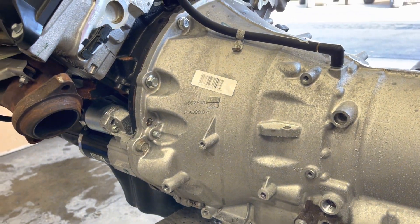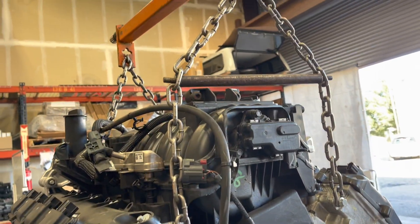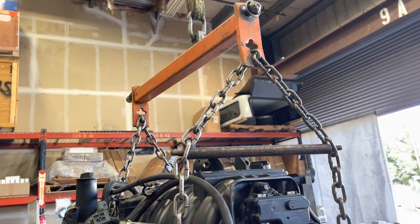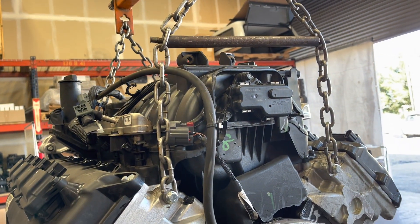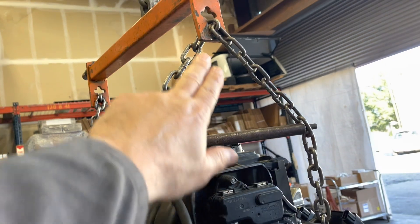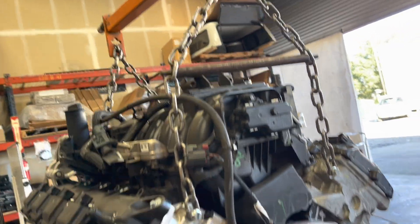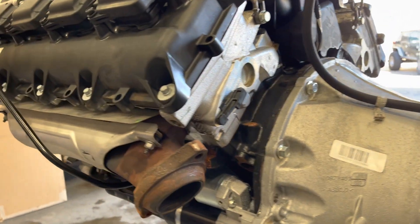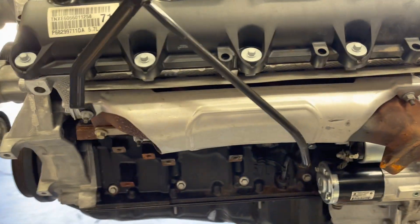That's how we cradle the motor when we put them in these JKs, and this works. The back half of this will hit the firewall a little bit, but it'll work. Then you put the bolt-in mounts and do the manifolds — all this stuff goes together like this.